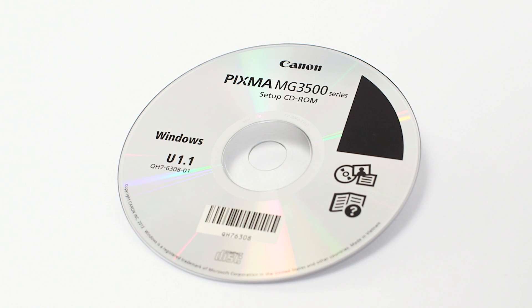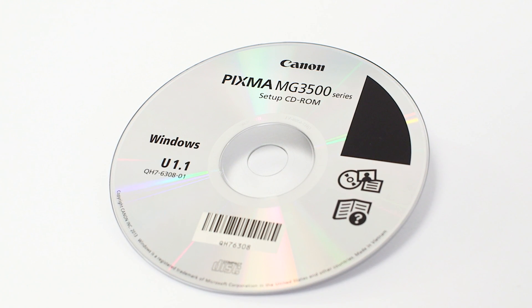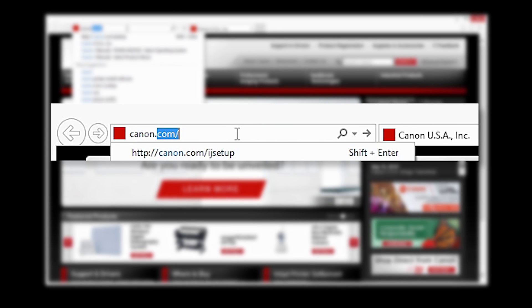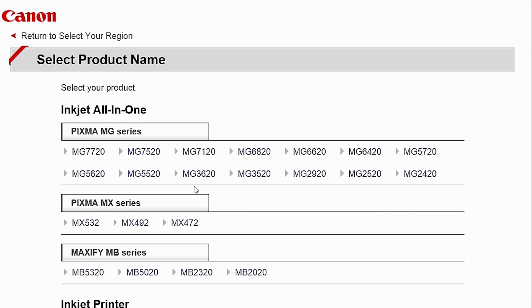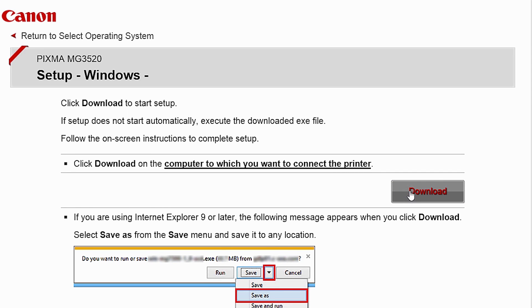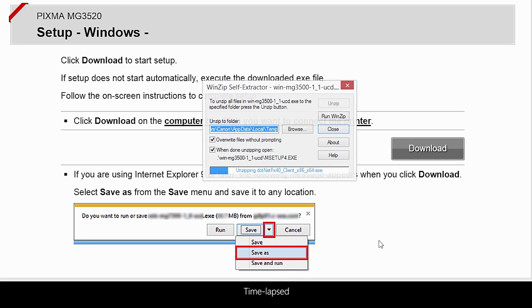Now let's install the software. Insert the bundled CD-ROM that came with your Canon PIXMA MG3522 into your computer, or download the installation files from the Canon website by visiting Canon.com/ijsetup. Follow these links to install the software for the MG3522 printer. Open the downloaded file on your computer to get started.